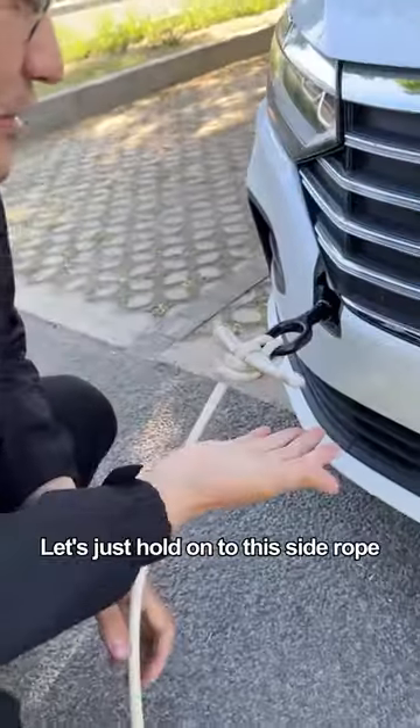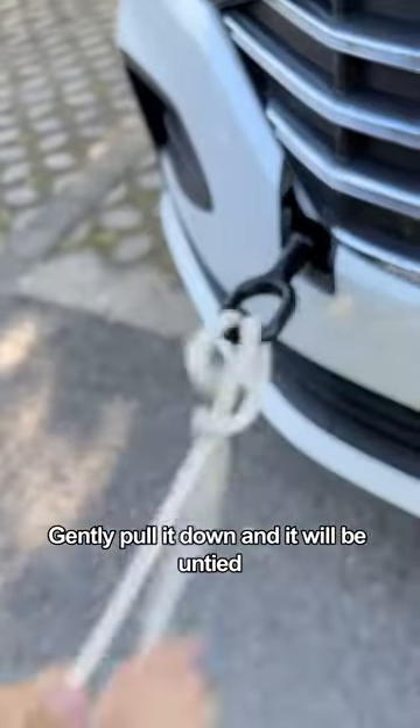It's actually very simple to untie it. Just hold on to this side rope, gently pull it down, and it will be untied.